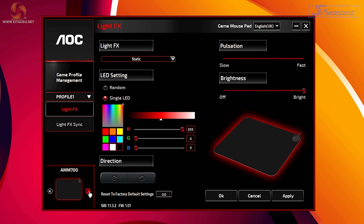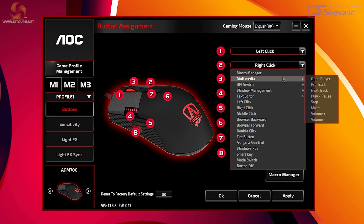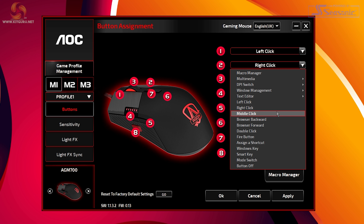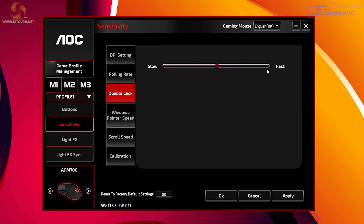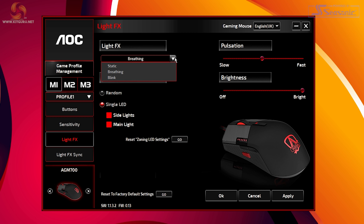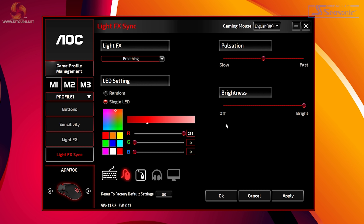Software wise we're using G-Hub. You can cycle through products in the bottom left and select the mouse. Select the button you want to remap and use the dropdown to do so. I like that you get a warning when you try to rebind left click. There are tons of options to rebind to and I love how much you can customise all eight available buttons. The sensitivity tab lets you tweak DPI, polling rate, double click speed, Windows pointer speed, scroll speed and calibration — a lot of settings for a reasonably priced mouse. The last two tabs cover light effects and light effects sync to match your setup.